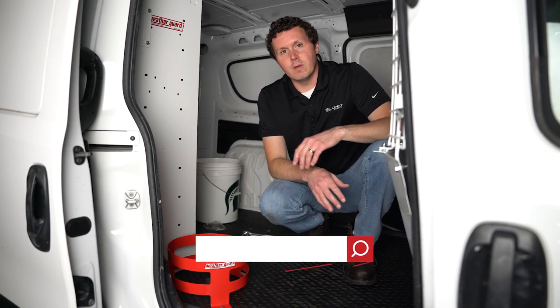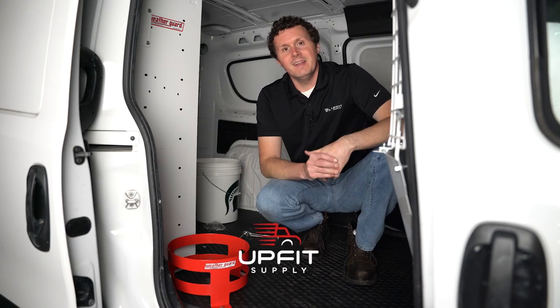If you're looking for this product or any other equipment to make your van work ready, be sure to check us out at upfitsupply.com. My name is Ryan, and have a good one.